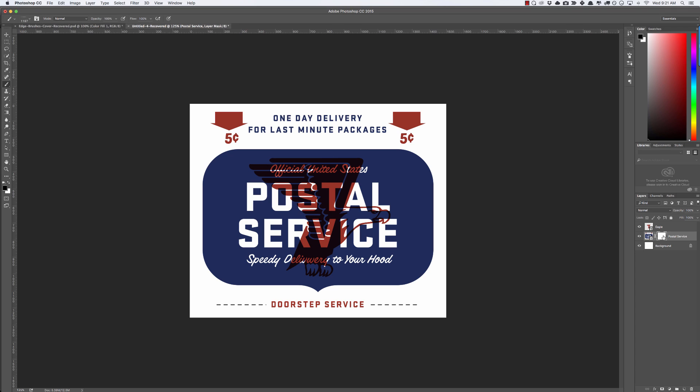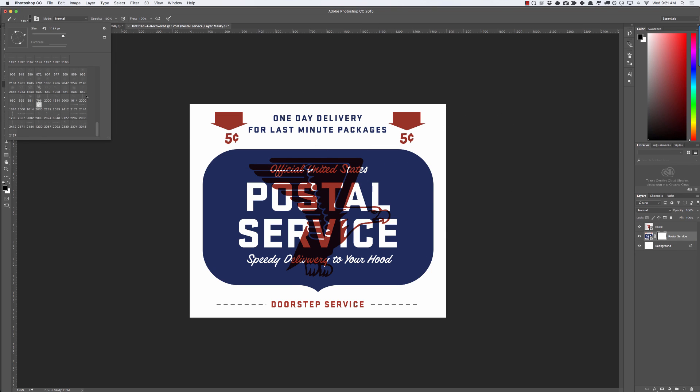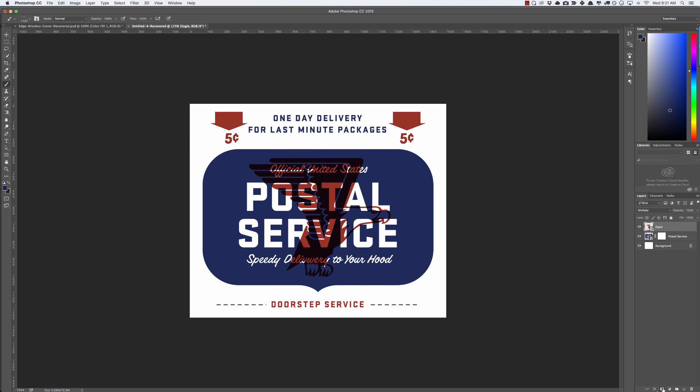Right now the mask is blank. White reveals and black conceals, so we want to make sure our fill color is set to black. When we paint black onto the layer mask, it hides things on that layer. I'm going to add a layer mask to the eagle as well, set to black, and now we can do step four: stress the edges with the brushes we just downloaded.